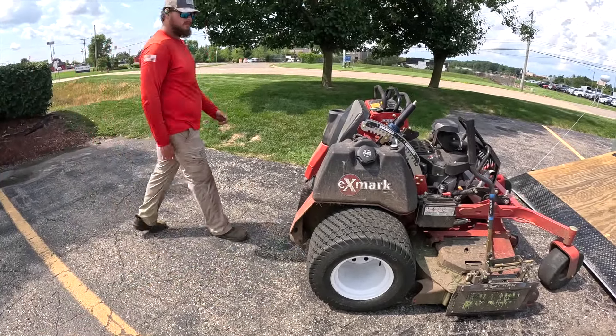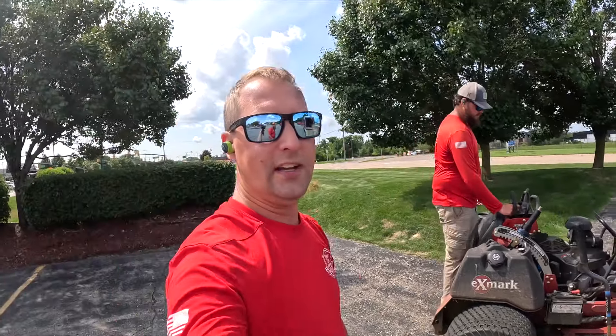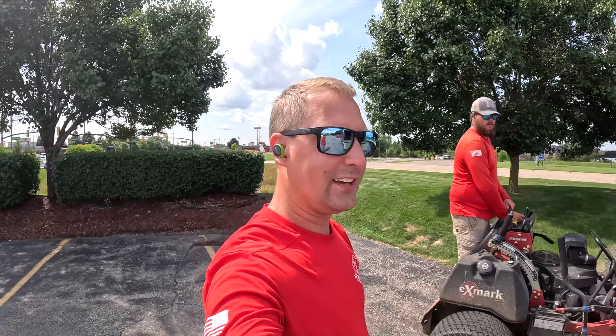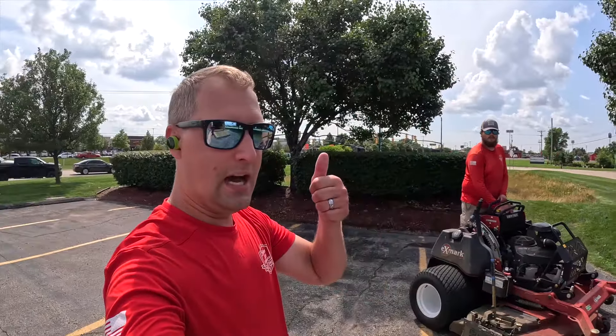All right Rob, you want to do a little donut for me? We've got to keep this thing going — it's 90 degrees today, real feel like 96. Big thumbs up!